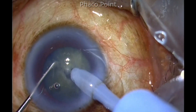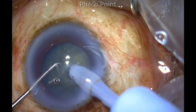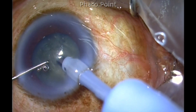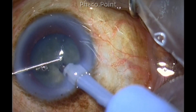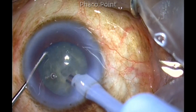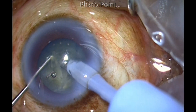So I'm doing a direct phaco chop technique. This is a grade 2 nucleus sclerotic cataract. In a harder cataract, you probably need to go to a 5.5 millimeter rhexis, because a small rhexis will definitely hamper your ability to create the chop and to mobilize the fragment. You see that I'm creating multiple small fragments even though it is just a grade 2.